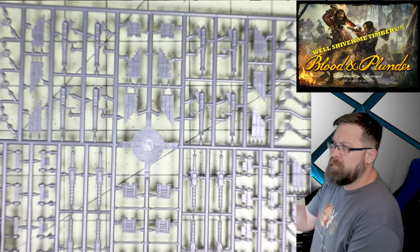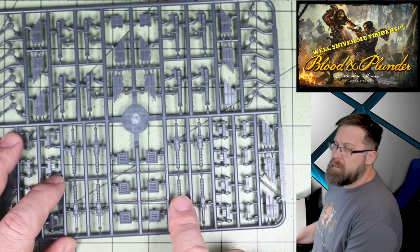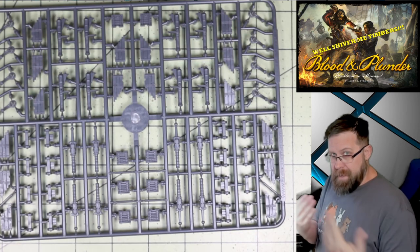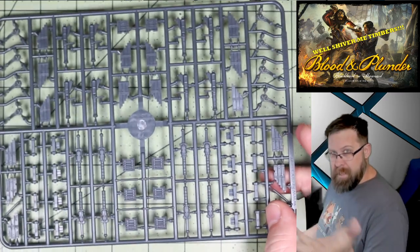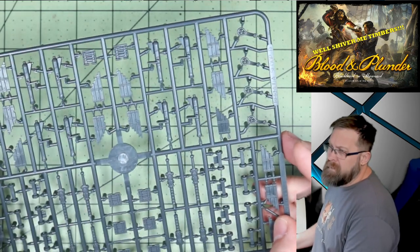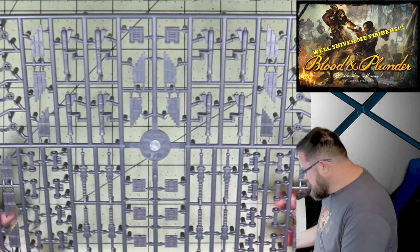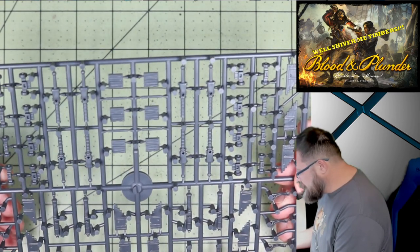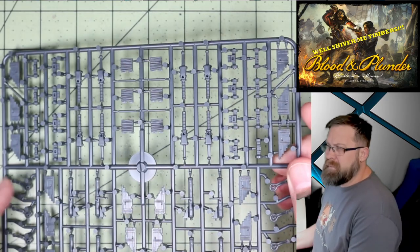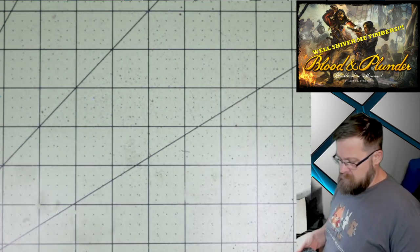We've got a sprue of cannons. What's a pirate ship without cannon? You've got little cannons to go on the gunwale — that keeps the sailors from falling over. You've got cannon that go into blocks for your broadsides, and little cannon wheels. All of the detail is fantastic. It's not quite as beefy as you'd see from a Games Workshop model, but it's a little more durable than you'd find from a regular model kit.